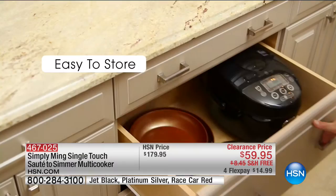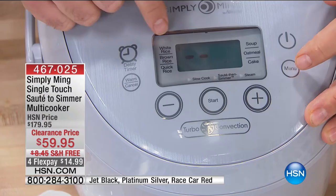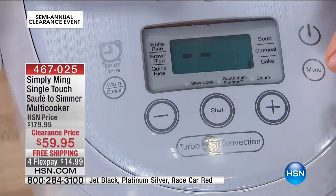Before we show some more food, I just want to show you the digital display — exactly what you're going to get right out of the box when you plug it in and power it up. You're going to see all these functions. Hit the menu button for white rice, brown rice, quick rice, soup, oatmeal, a cake function — which is fantastic. You can go ahead and bake a cake in here.